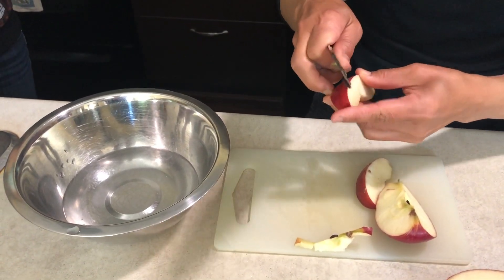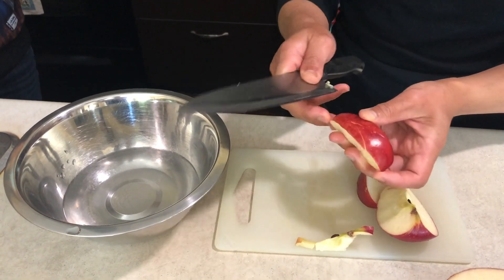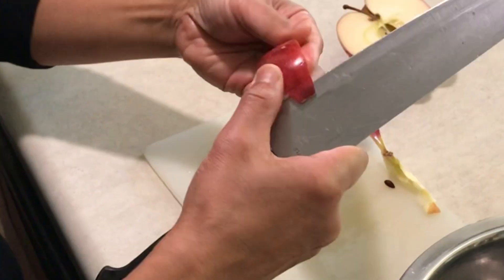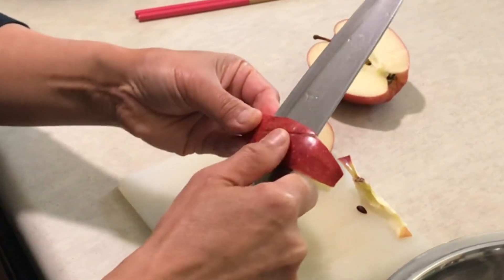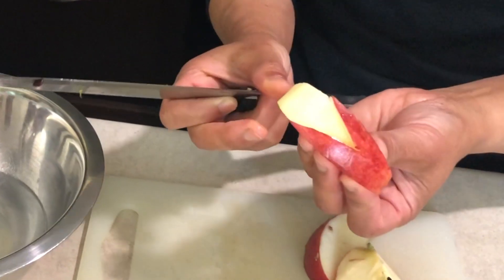So you're going to make a V-shape to make a bunny ear. Then cut there so it's going to be the body, and then you can take it away like that. So it looks like a bunny — so cute.